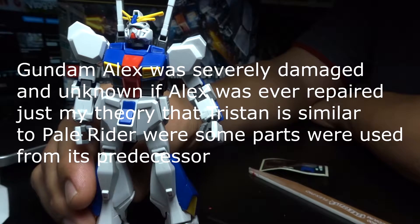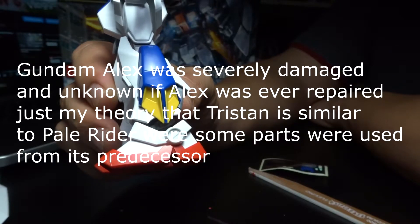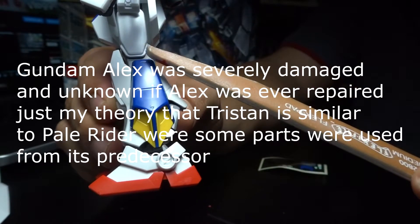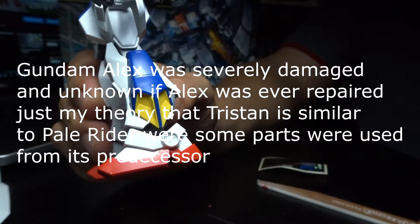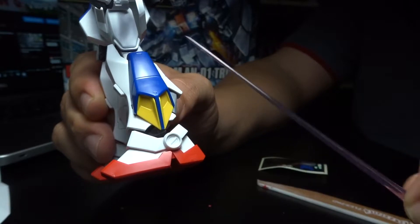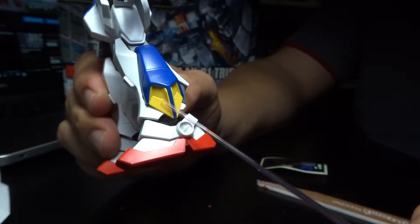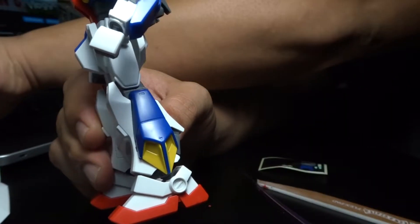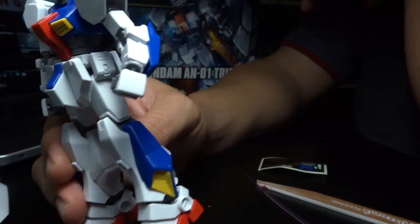In my own opinion, the parts used to build this unit — at least the legs and arms — are from the Gundam Alex itself. The Gundam Alex has thrusters and the Tristan has thrusters, so the feet are similar. The only difference between the leg thrusters on the Tristan and the Alex is this area here — the Tristan has more of an open space, while the Alex has smaller thrusters with a different design.